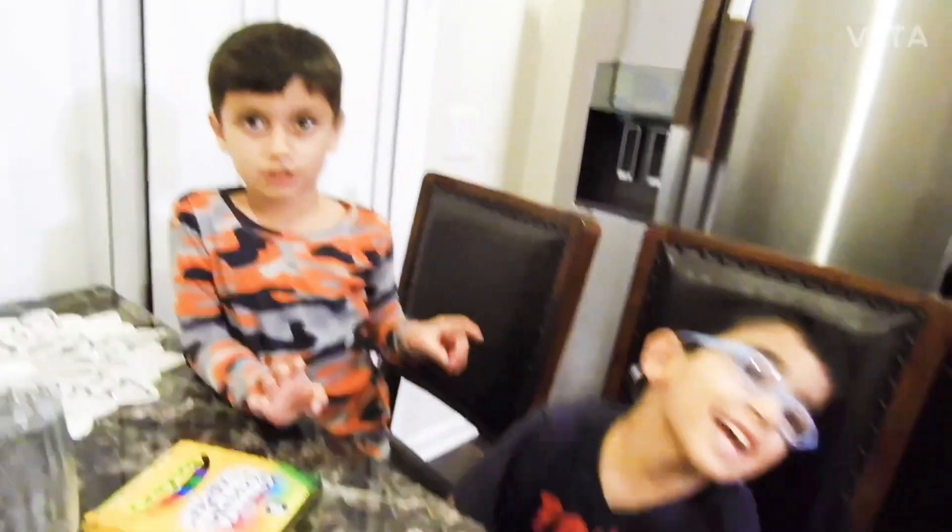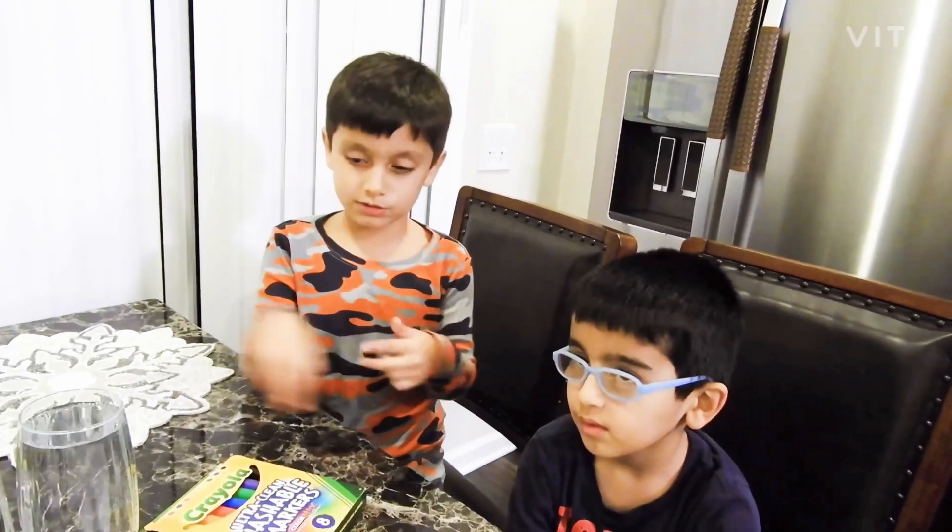Hey guys, it's me Sarah, it's my brother. Hi, and today we're going to be happy.